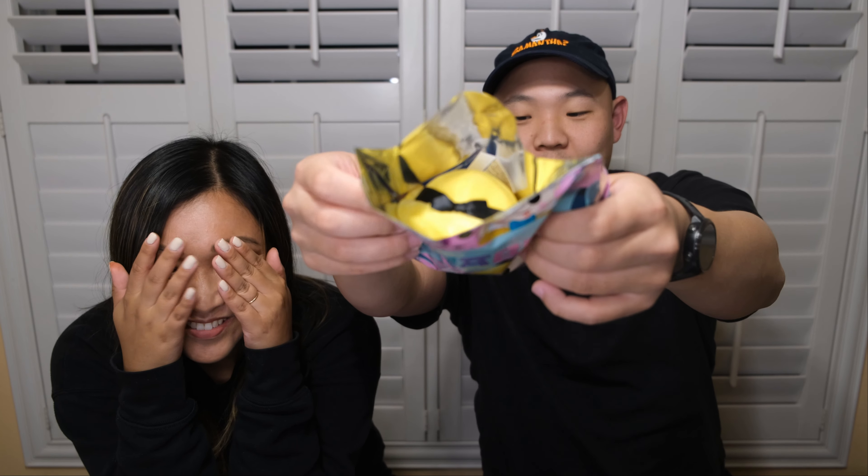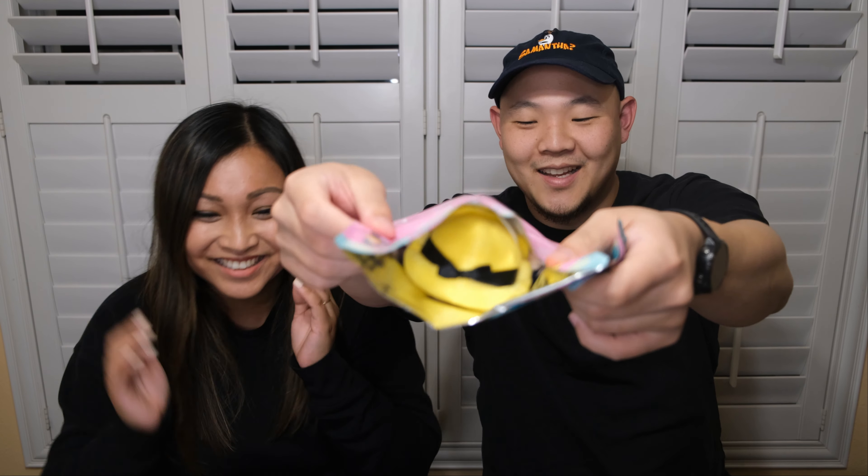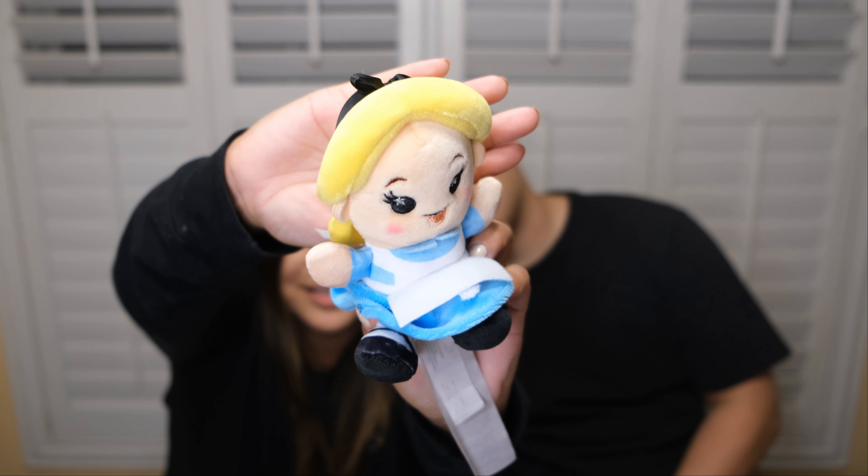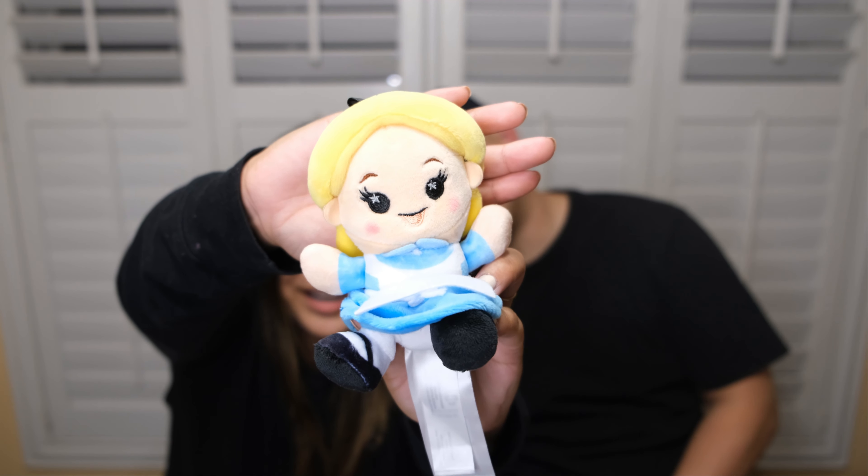Wishable number two — let's see what we get here. You guys can know before I know. Oh no, it's Alice. Nice blonde hair. I don't know why this look on her face looks so weird, but yeah, there you go. Those are the two Wishables.